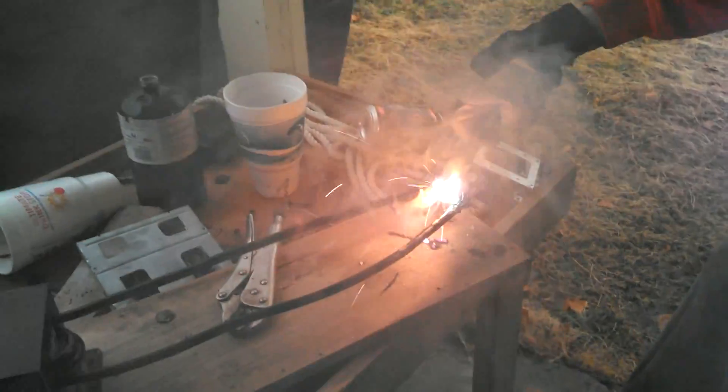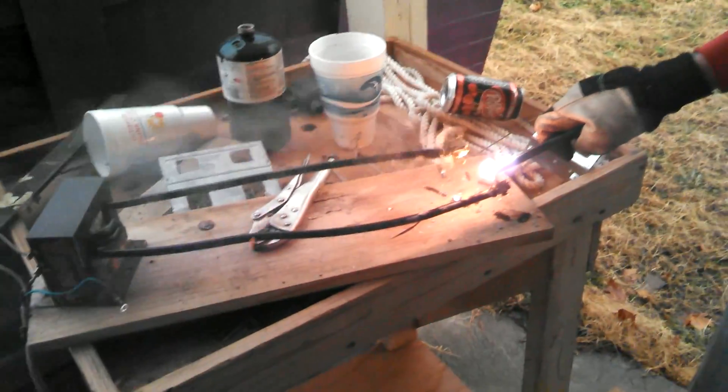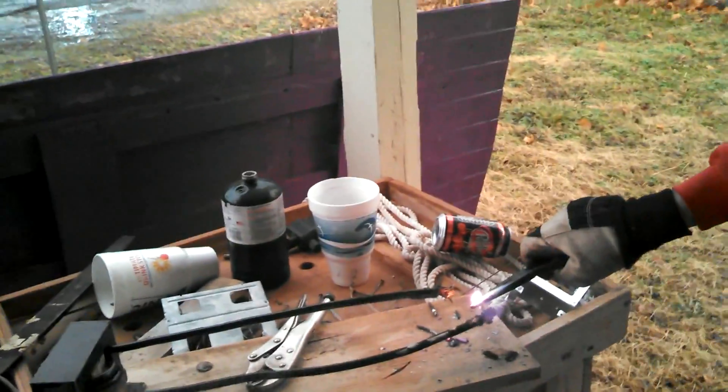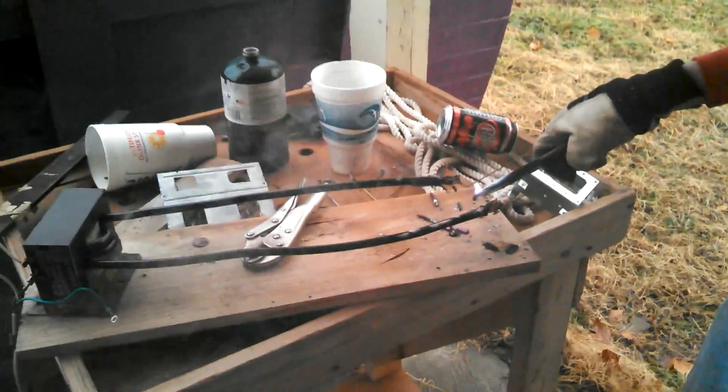It looks like fireworks. It's 2.1 volts, which is about a double-A and a half of volts, and a couple hundred amps.